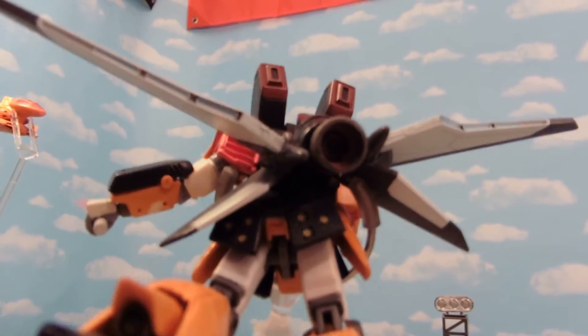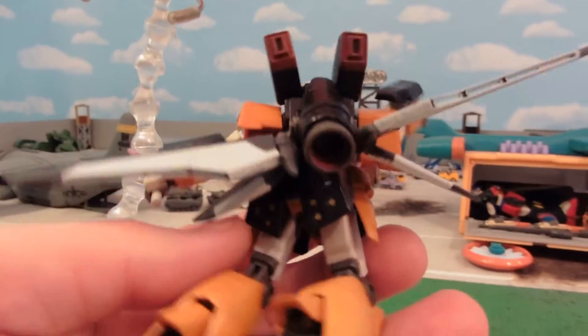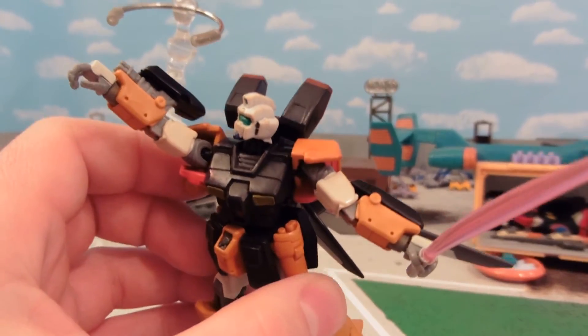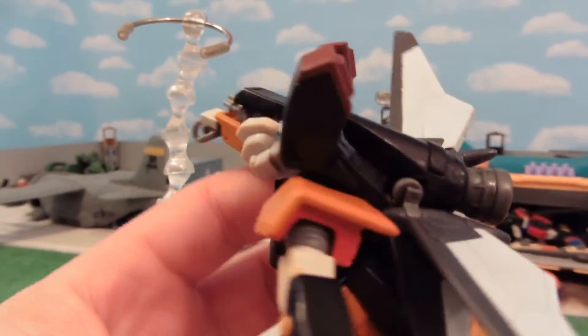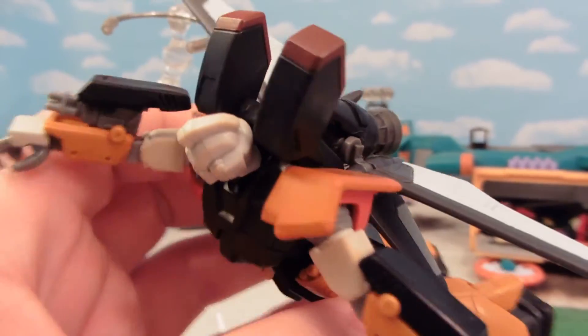This is where we start getting into the pricey parts. For the record, I didn't dismantle figures for these parts — I simply used parts from figures I'd already dismantled for other customs. So most of this guy was actually built out of scraps. Our shoulders are Red Frame Astray.